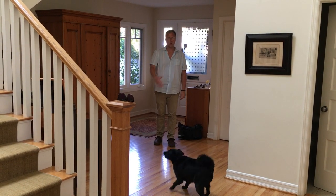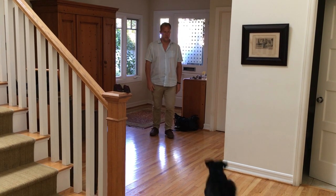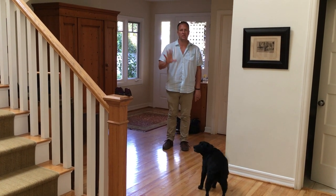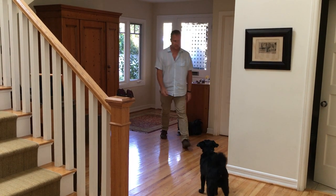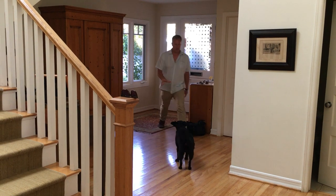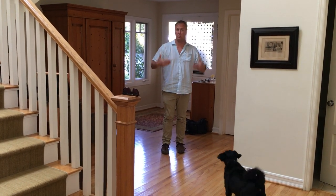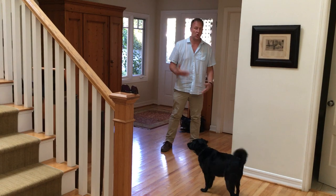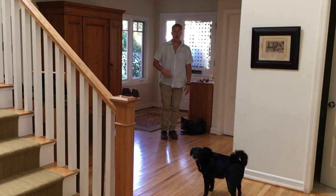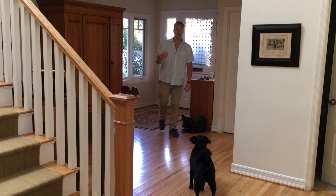When he crosses the line is when I rush at him. I don't care about the barking — nothing will disappear from his perspective. When you're rushing, you're rushing fast. Don't do it slowly or he won't respond. You can hear him barking under his breath.